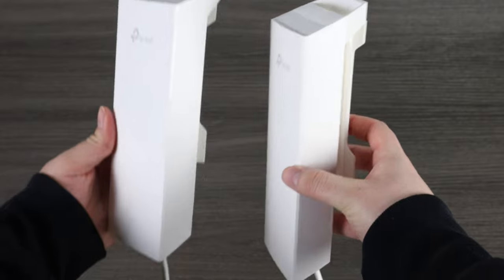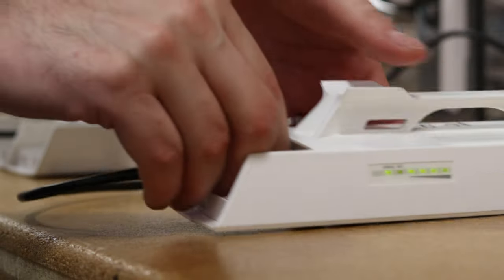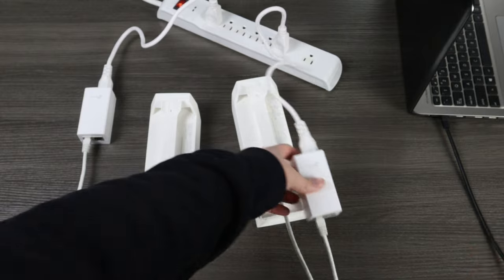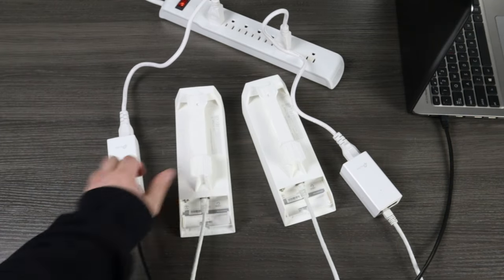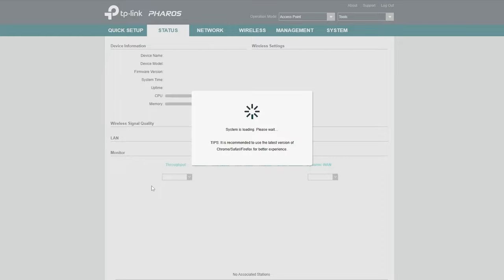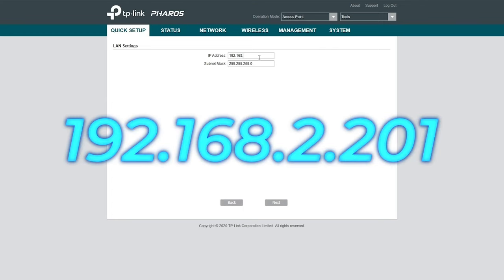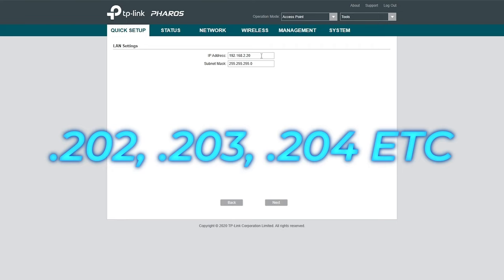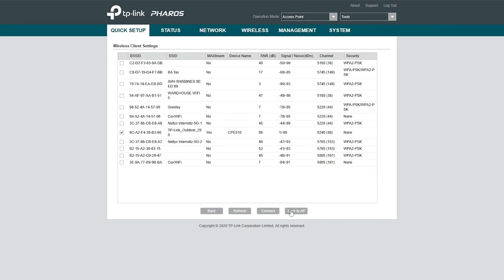Now let's set up the client. For a point-to-point connection we have one client, but for point-to-multipoint the process is the same — the only variation is changing the client IP addresses. Unplug the ethernet cable from the LAN port on the AP injector and move it to the client injector, keeping the AP powered on. Use the same default IP address 192.168.0.254, log in with admin/admin, and change your password. Go to Quick Setup and choose Client. Change the IP address to 192.168.2.201 — every additional client will follow the range: .202, .203, etc. Then select Survey, check the AP's SSID, and the connection is established.